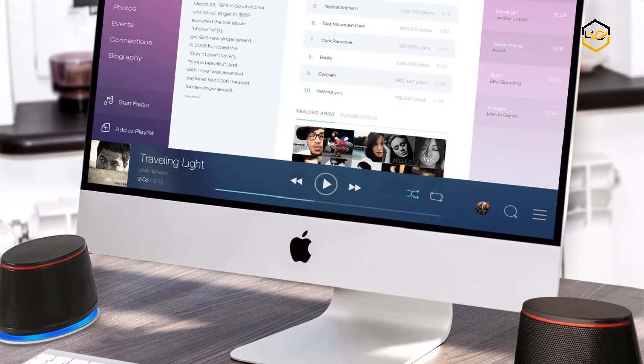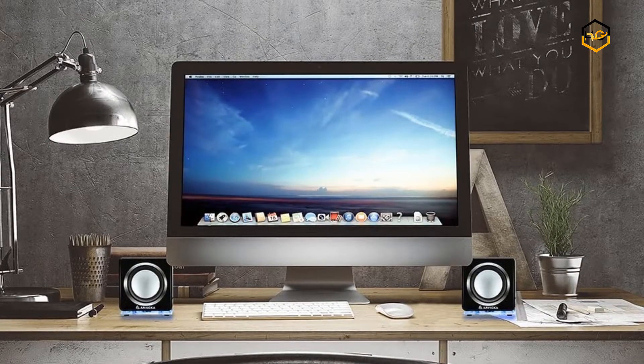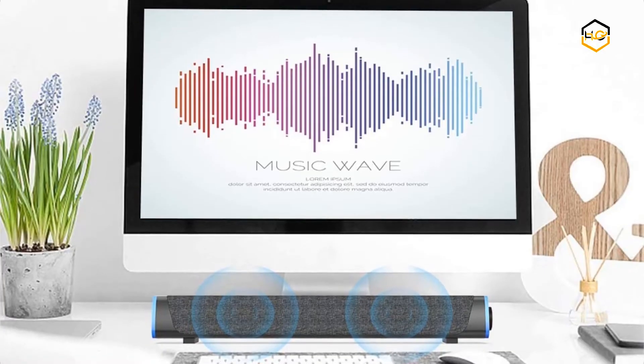Hey guys, in today's video we'll be checking out some of the best small desktop speakers available in the market. We have ranked them according to their quality, capacity, price, user satisfaction, and ease of use. You can find out more info about them in the description box below.